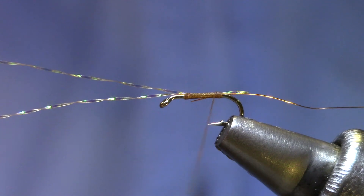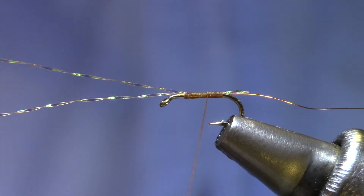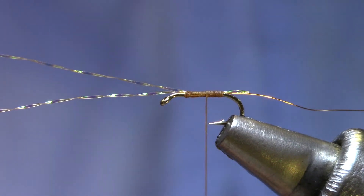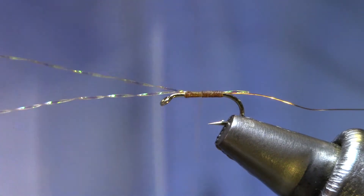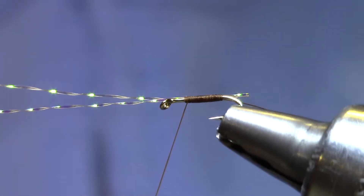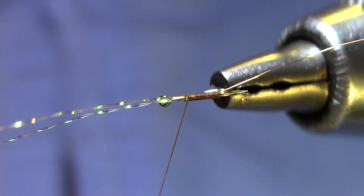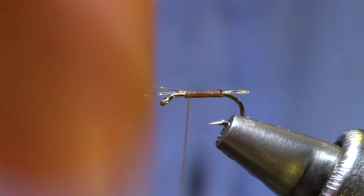I'm going to come forward and just lash that wire to the near side of the hook. As best I can I'm going to make touching turns with flattened thread, and ideally none of the copper wire is going to show through. This isn't too bad.